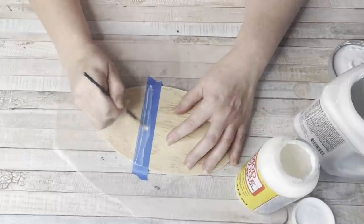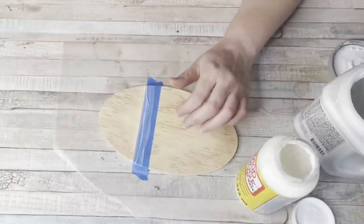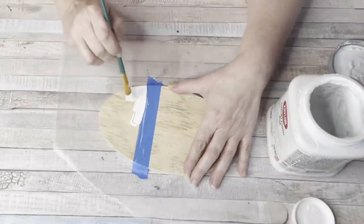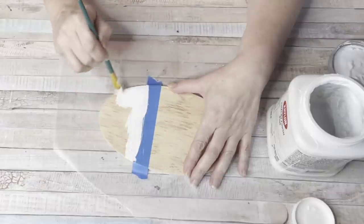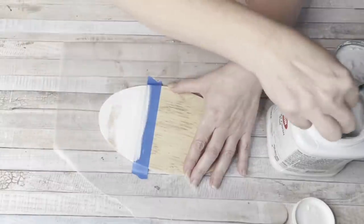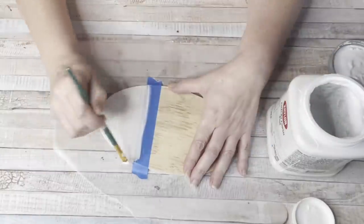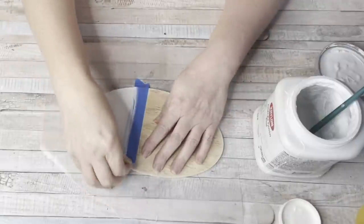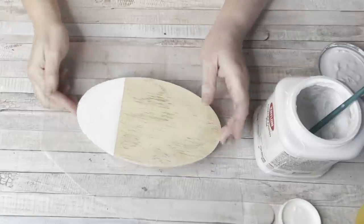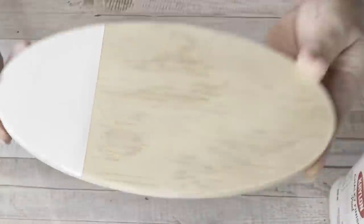Then take whatever paint you're going to use — chalk paint or acrylic. Let that Mod Podge dry a little bit and then come in with your paint and paint that area. Normally without the Mod Podge, when you remove the tape you'd see a little bleeding. But with the Mod Podge, when you remove that tape you have the most clear, crisp line ever. Look how beautiful that is. Thank you Caitlin — you're always giving us wonderful tips.